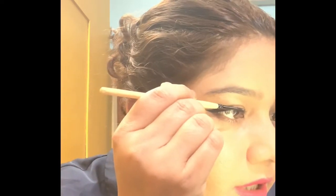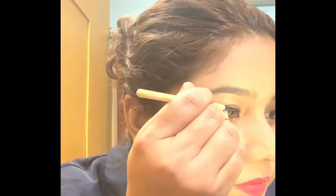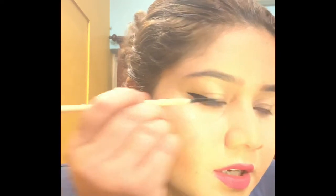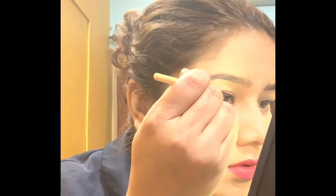It depends on how thick or thin you want it. I am filling in the gaps, bringing the brush to fill them in, and continuing until all gaps are filled.